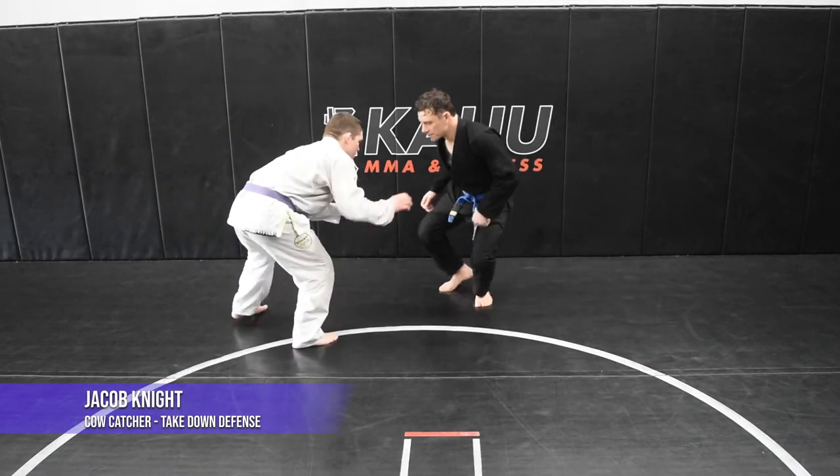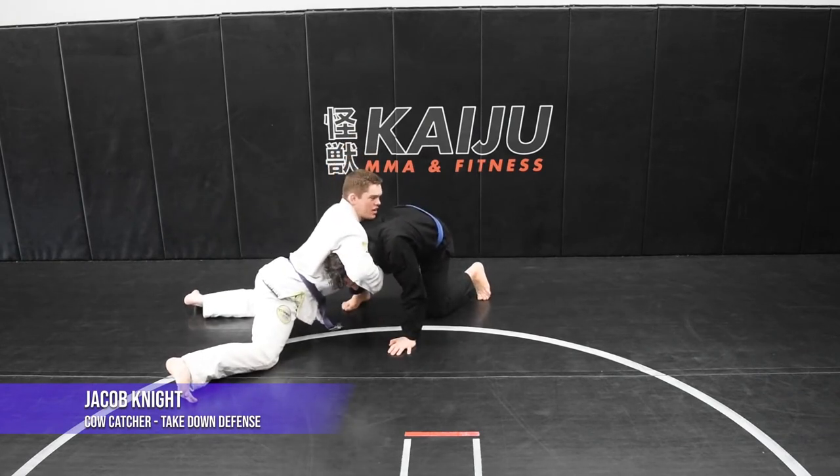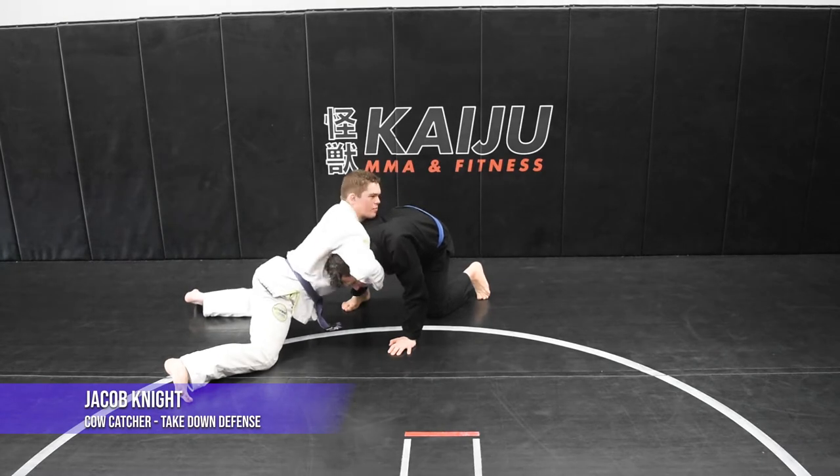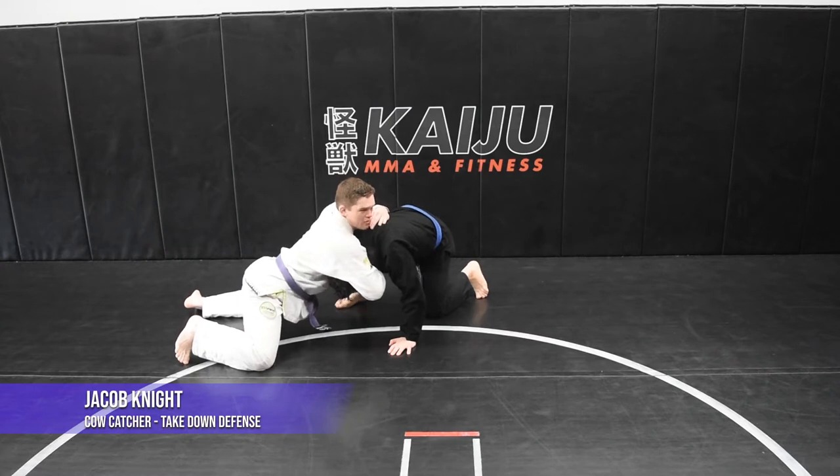So here, he takes a shot. I'm gonna sprawl out, I'm gonna catch his head and get that front headlock. I'm taking my right hand, I'm just cupping the chin here. Now all I'm gonna do is take my left hand and get an underhook on his right arm here.